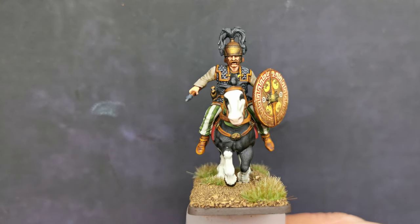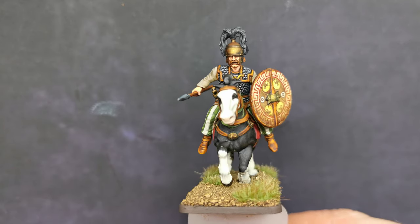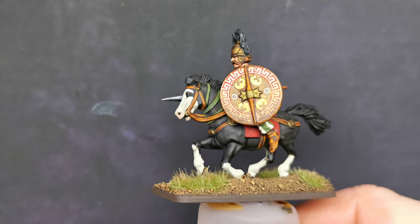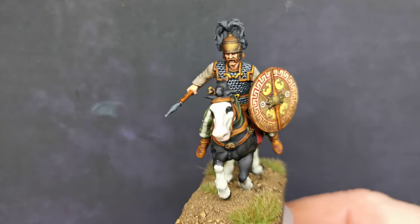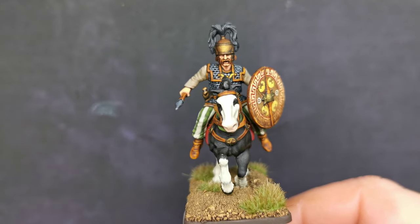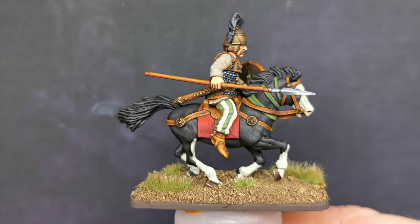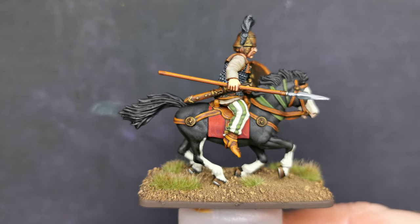Hello everybody. I thought I would just give you a quick spin round of my latest. I have been working on this one. This is another Victrix Cavalry Man, a Gallic Warrior, that I am doing as a commission for a friend of mine. This is just going to be a quick little video, just to show you how it turned out.